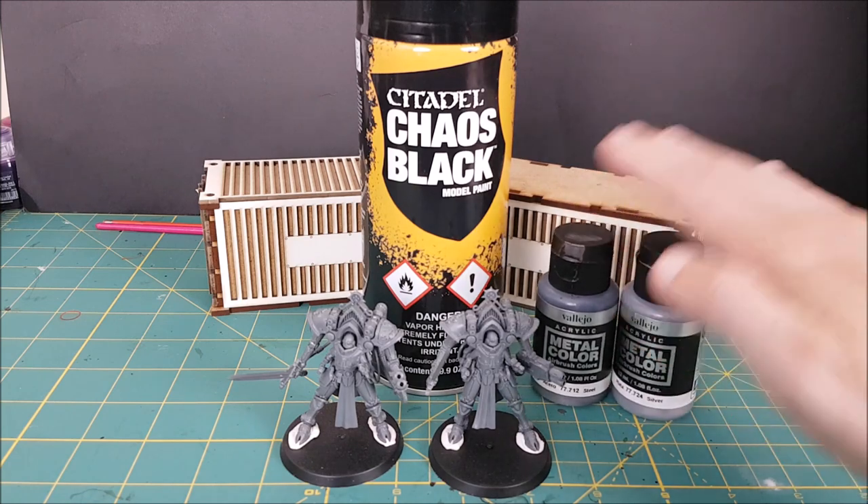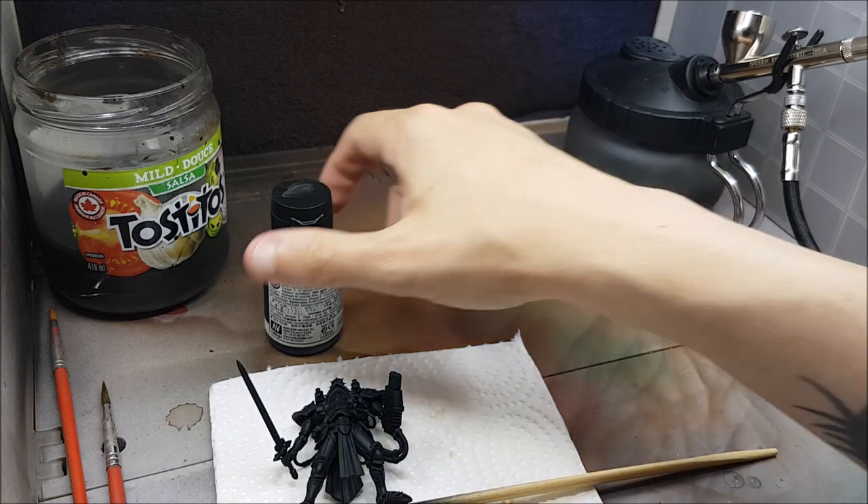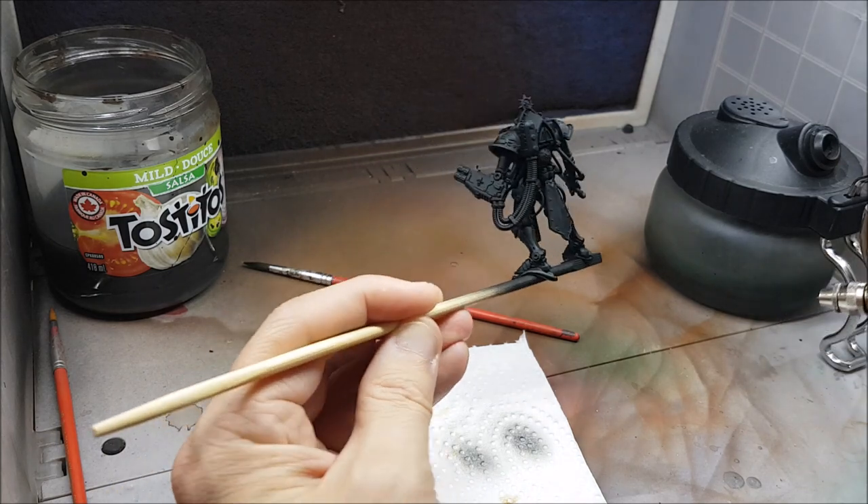Now if you don't have an airbrush, you can skip the first few steps and just start off with a bright silver primer, or you can prime the miniature in black and then dry brush on a bright silver over all the areas that you want to become gold.